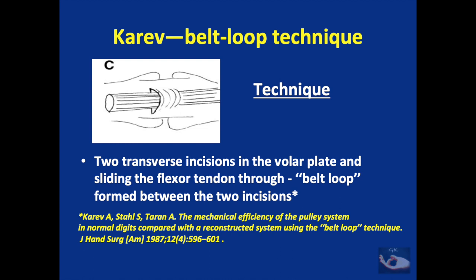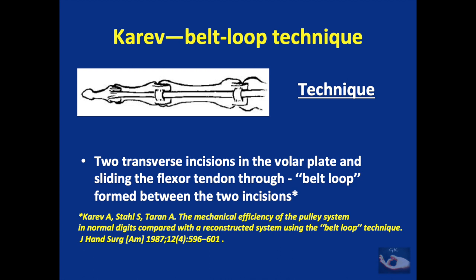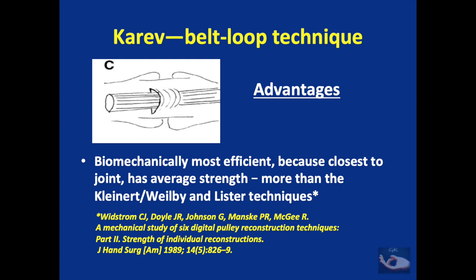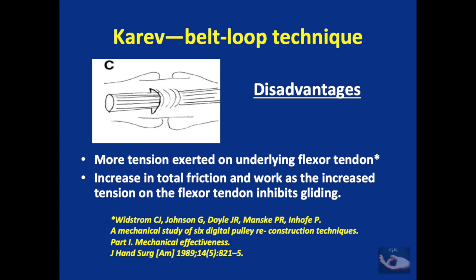The Karev belt loop technique involves making two transverse incisions in the volar plate and sliding the flexor tendon through both incisions, forming a belt loop between them. This technique can be used for reconstructing the A1 pulley, but only when adjunctive flexor tendon repair, tendon grafting, or implant is done, not for simple pulley reconstruction around an intact tendon. Its biggest advantage is biomechanical efficiency as it is closest to the joint, with average strength greater than the Kleinert-Weilby and Lister techniques. However, it exerts more tension on the underlying flexor tendon and increases total friction and work, inhibiting gliding.